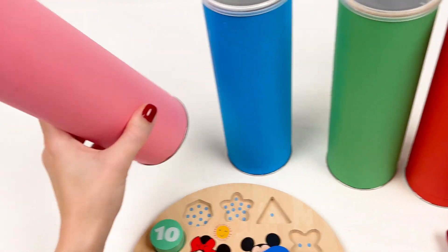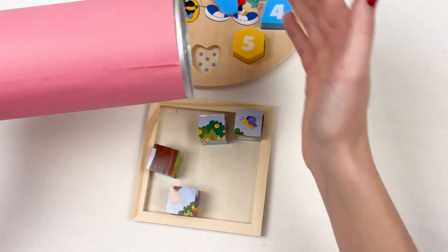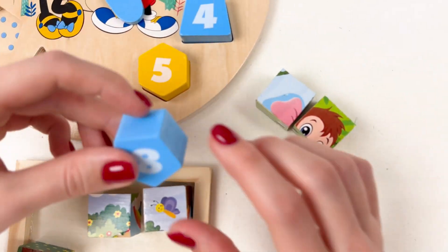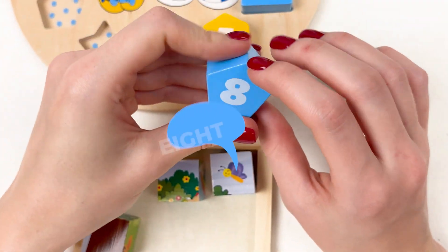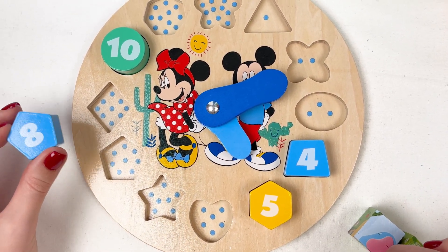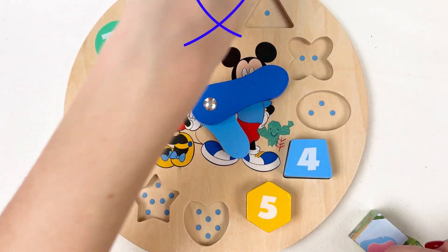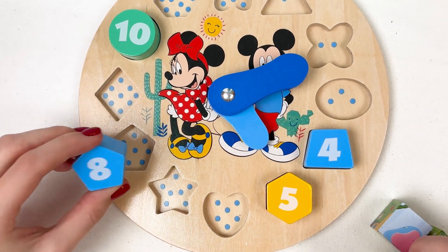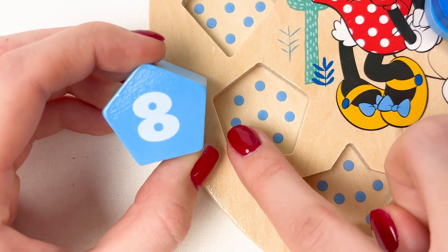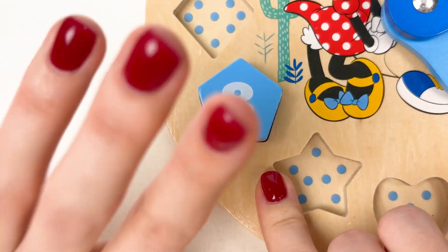Let's open the pink one! Wow, only two cubes and number eight. Let's find the place for number eight — maybe here? No, maybe here? Let's count: one, two, three, four, five, six, seven, eight. Yes! Well done — eight dots, and number eight goes here.